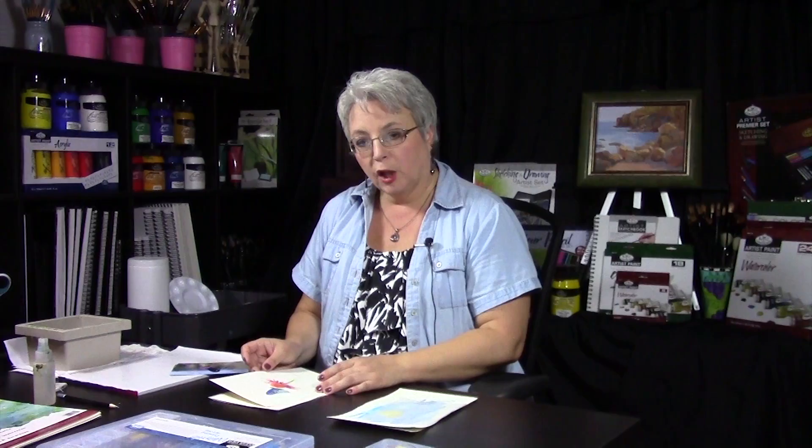These are all created on watercolor paper. You can see the size compared to my hands. If you take your watercolor paper, fold it in half, and trim it, you can use this as a custom note card or a little greeting card — this project is perfect for that.